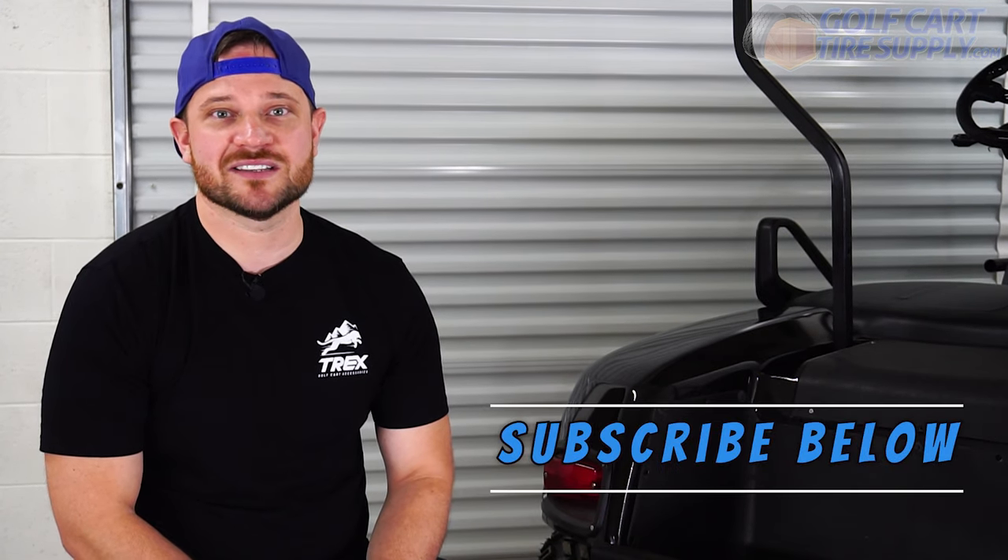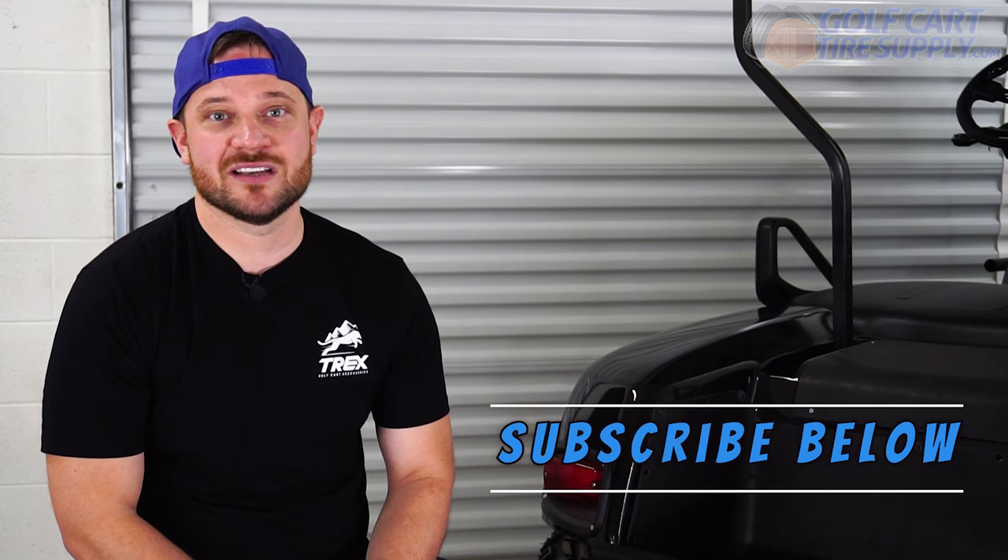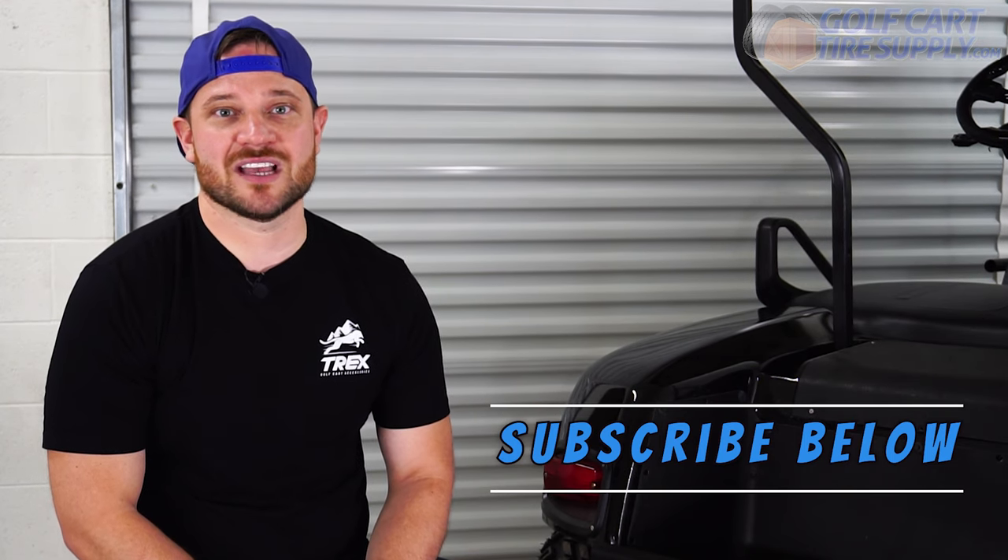Once you're finished installing your hitch on your EZGO, you're ready to do some light duty towing. If you like this video and would like to see more, please hit the subscribe button. Next week we'll be installing a rear seat kit on this EZGO. Thank you for watching today's video.